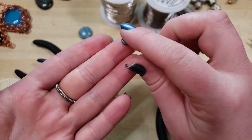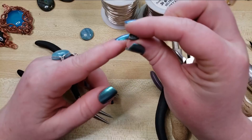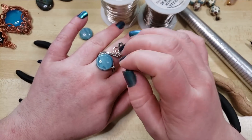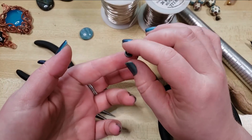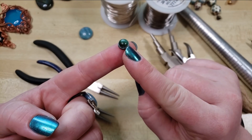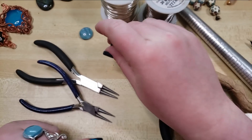We'll be wrapping a small one in today's tutorial, but I think it looks great with larger stones as well. It's actually a lot easier with a larger stone, but that's why I wanted to do the tutorial with a small stone — because if you can do it with a small stone, you can definitely do it with a large stone.